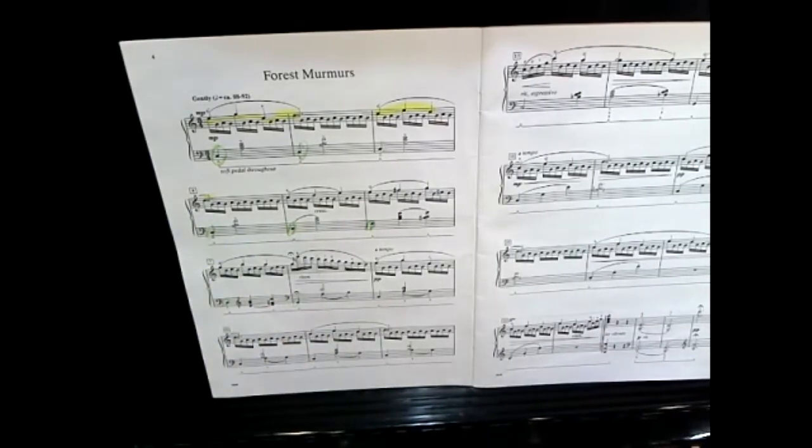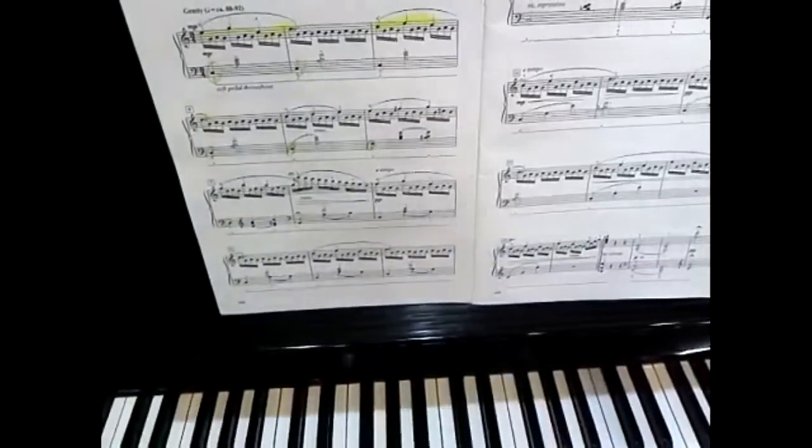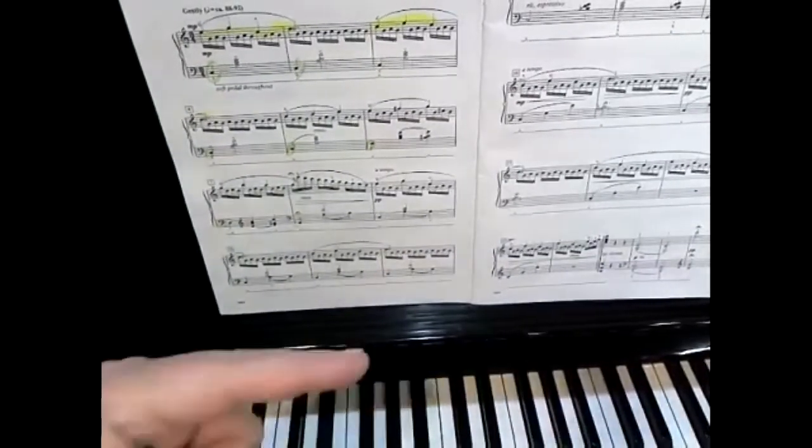Now we can put all the parts together. Let's do the right hand with the harmony part, or the clarinet part. Did you notice that the melody note was not as prominent as it should be? Sometimes it blended in with the harmony.